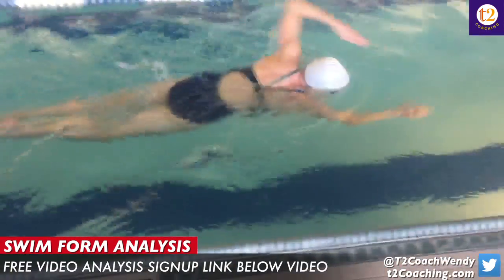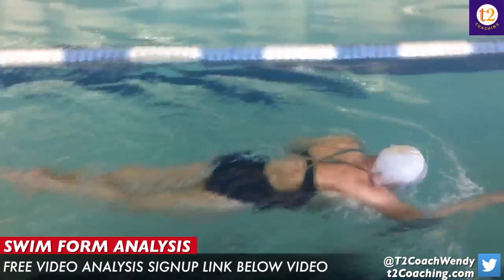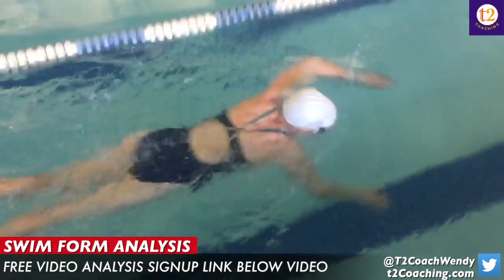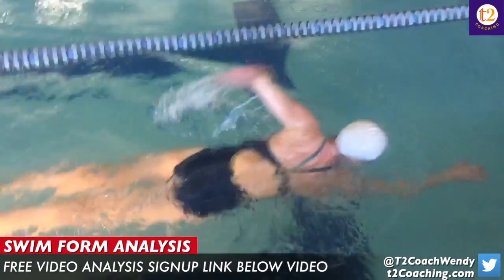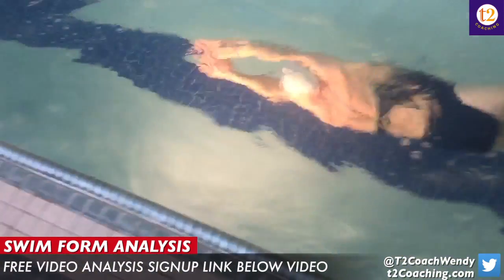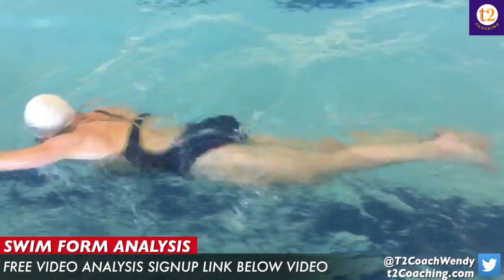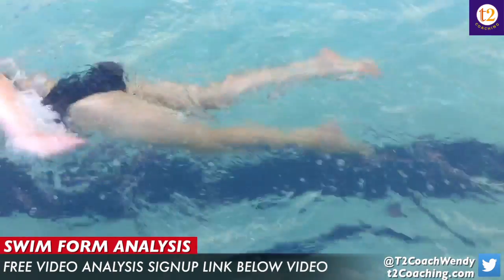What I noticed and what we talked about mainly was you didn't have much power behind your pull, and your head position was really high, especially when you were breathing to the right hand side as frequently as you were. That kind of created your head position to always remain high.